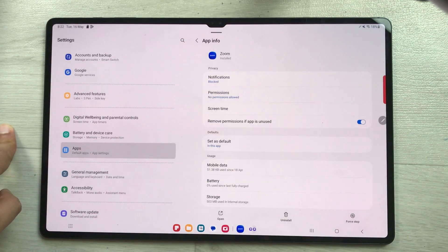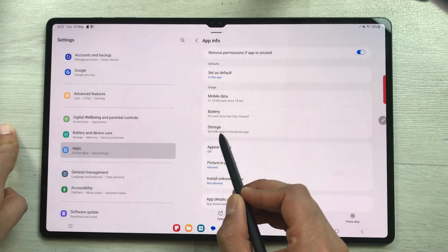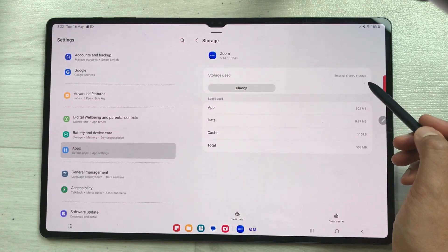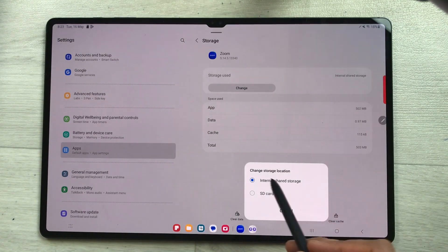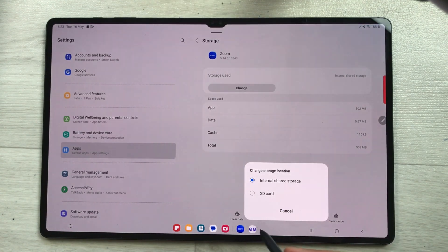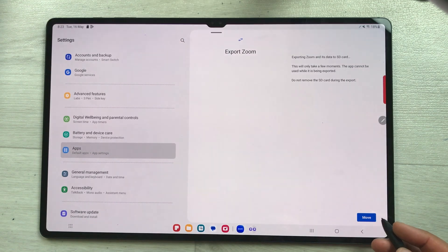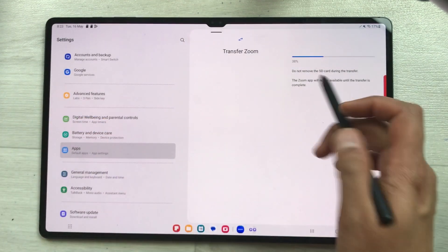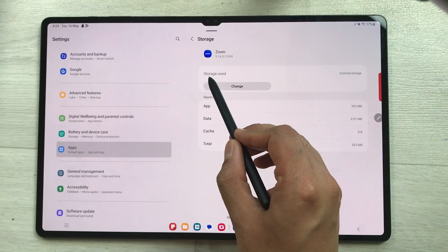I select the Zoom app and scroll down to find the Storage option. Once I select Storage, it says 'Storage used: Internal Shared Storage,' but it gives you a Change option. Select Change and it shows 'Change Storage Location: Internal Shared Storage or SD Card.' Select SD Card, confirm the export prompt, and tap Move at the bottom. It starts transferring Zoom to the SD card, showing you the percentage progress. Once done, it now says 'Storage used: External Storage.'